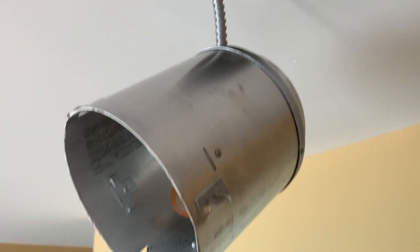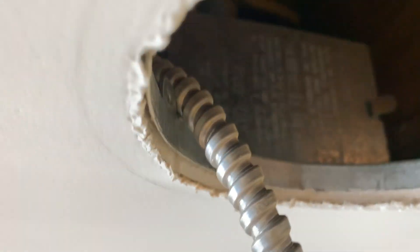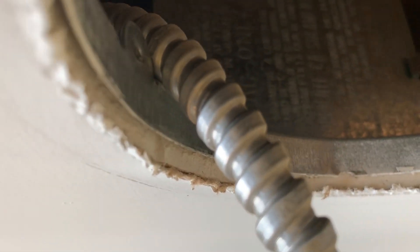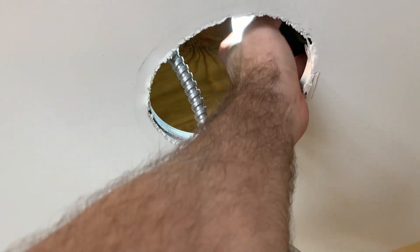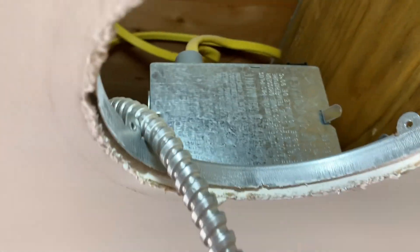Once the can is down, you will see up in the attic space the ballast. You want to place a flashlight up in the attic space so that you can see and work easily. I'm gonna place a flashlight directly opposite the ballast — see how you can see much more easily now.